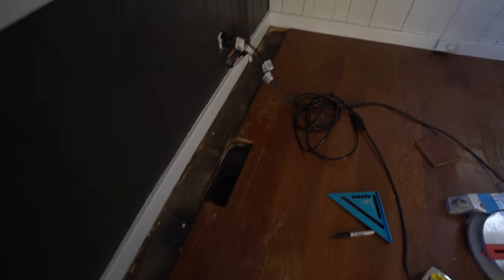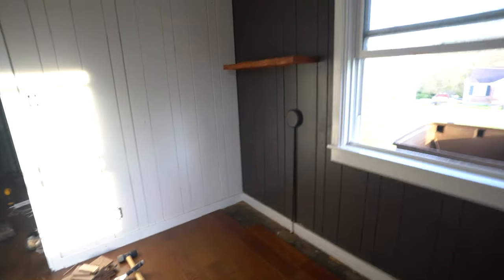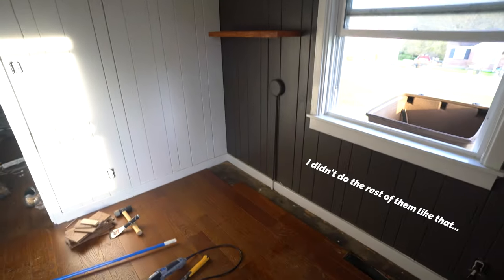Last box — we are so close. Down to this last bit right here. I did one test on a floating shelf earlier and it looks okay, I think I'll do the rest of them the same way. Opening this last box and I'll be done.